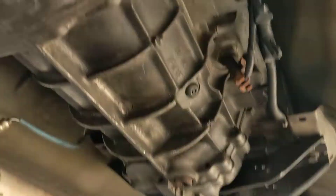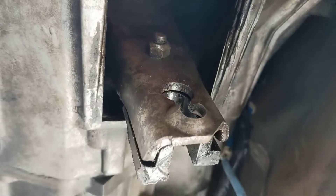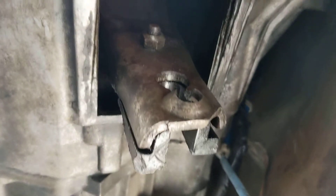One thing I forgot to mention: that little 10 millimeter goes right there, somewhere right behind the shift fork — or clutch fork. 10 millimeter, take that off, and it gives you full access to your clutch fork.